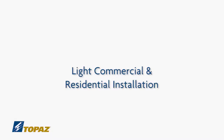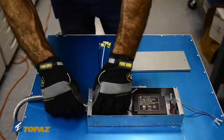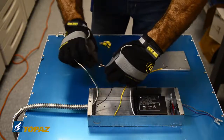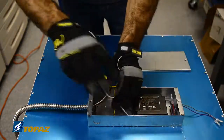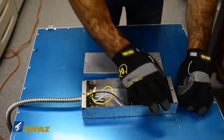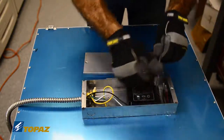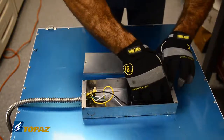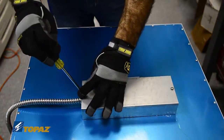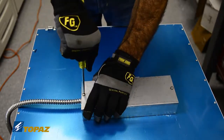For light, commercial and residential installations, secure the electrical wire through the knockout and connect the three wires accordingly. If you are not installing a dimmer, you will not need the low voltage wires. Secure them within the enclosure and replace the cover. The Topaz LED Flat Panel fixture is now ready for installation.